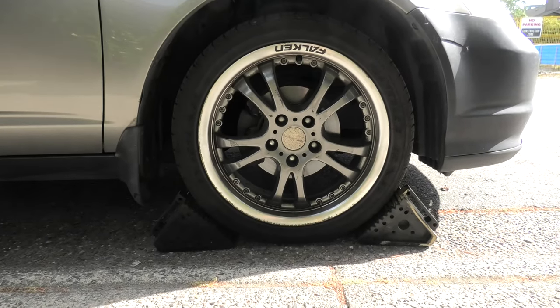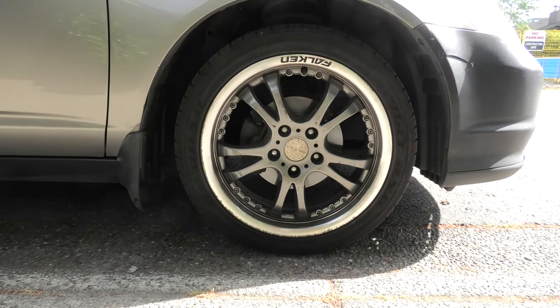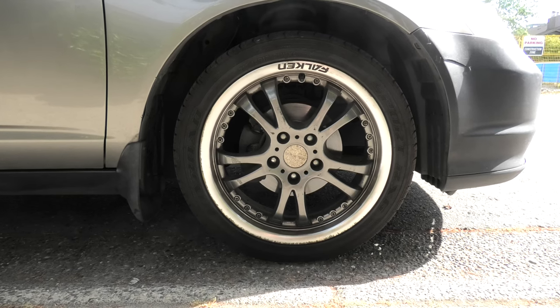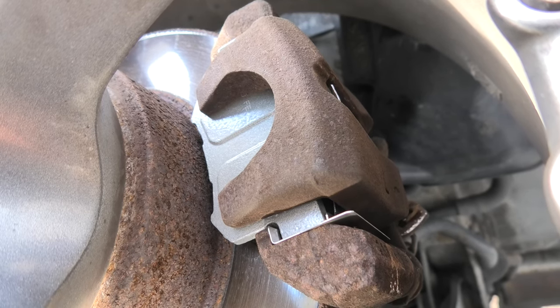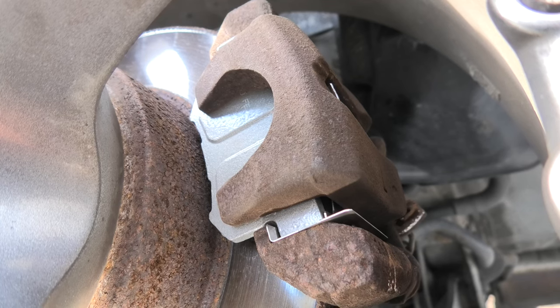And the final step — remove both wheel blocks. Thank you guys for watching, I hope this will help you change your brake pads. We'll see you in the next video! Bye.